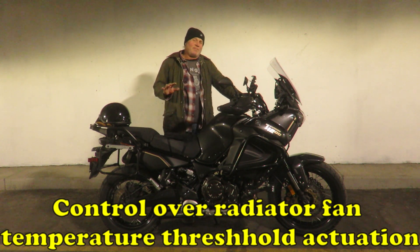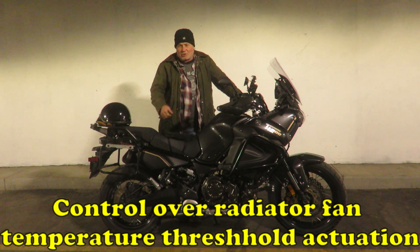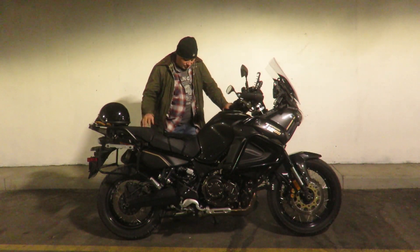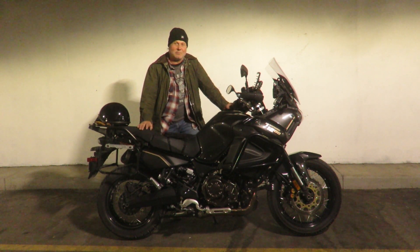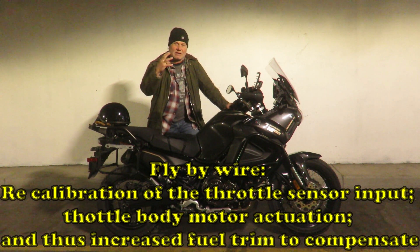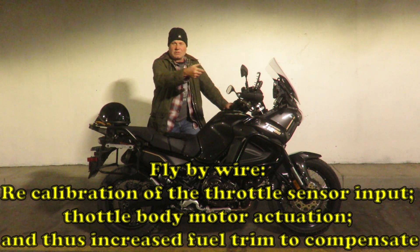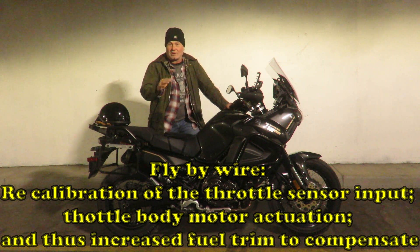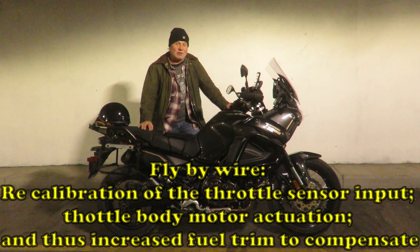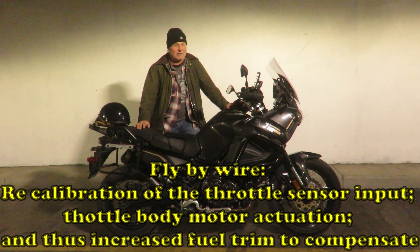The ECU, when you get it reflashed, has a few other features that the Dynojet does not — like being able to turn the fan on earlier. Contrary to popular belief, the throttle on a lot of these bikes isn't physically connected to the throttle body anymore. There's actually a servo on the throttle body that takes input from the throttle and opens accordingly. And a lot of times the secondaries aren't open fully, so when you're doing full throttle, it's not actually full throttle. That's one of the things you gain from an ECU reflash.